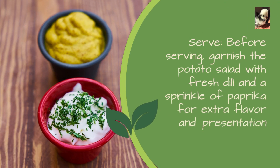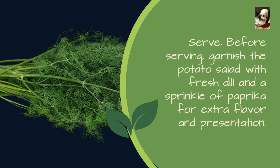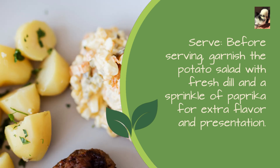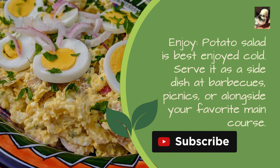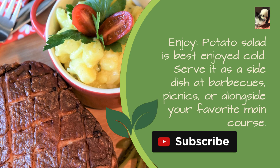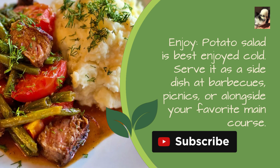Serve: before serving, garnish the potato salad with fresh dill and a sprinkle of paprika for extra flavor and presentation. Potato salad is best enjoyed cold — serve it as a side dish at barbecues, picnics, or alongside your favorite main course.